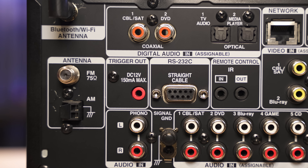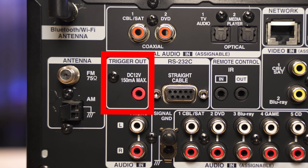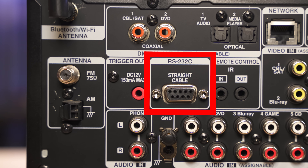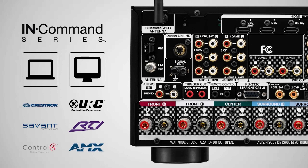Moving down to the second row, you have your FM and AM connections for the built-in radio, which most home theater receivers include. Then you have a red port labeled DC 12V trigger, used to connect to an external amplifier. Using a basic 3.5mm cable plugged into this port and into your amplifier, it sends a 12-volt signal to tell the amp to turn on and off with the receiver. You also have an RS-232 serial port, which has been around for years. There are still many automation and integrator products you can connect to your receiver and use RS-232 to control it or get data from it.